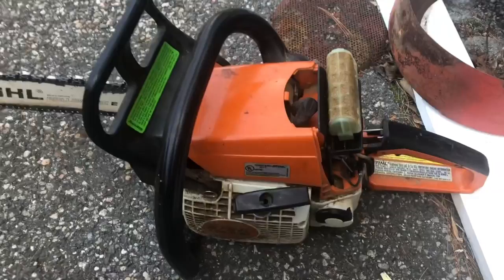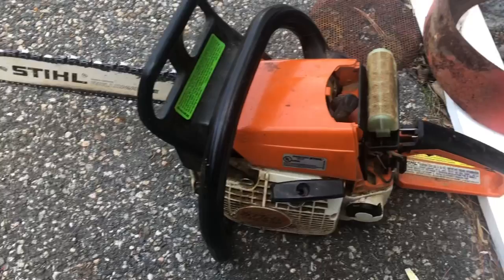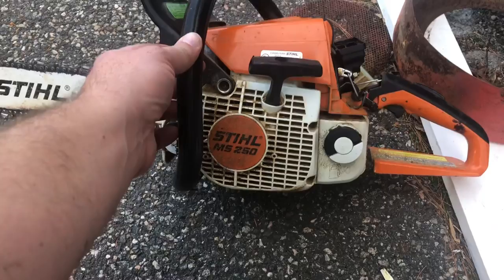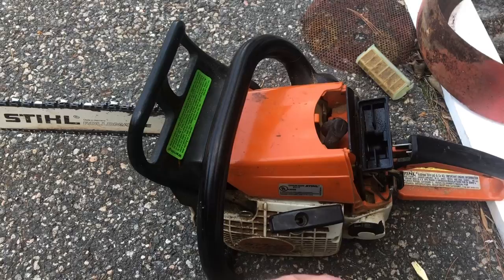I got the chainsaw running this morning and it was working pretty good, but it kept stalling out. If it wasn't at full throttle it almost sounded like it was starving for fuel. I'm going to take it apart and do some maintenance, clean it mainly. But about a half hour later I tried to start it again and couldn't get it started at all.